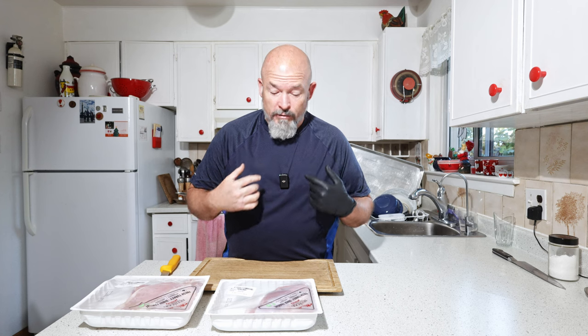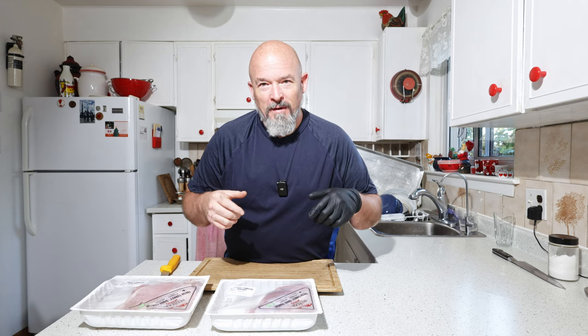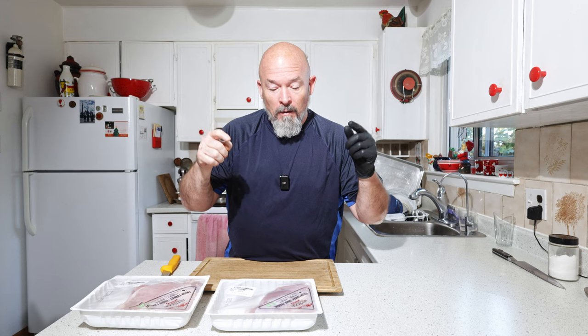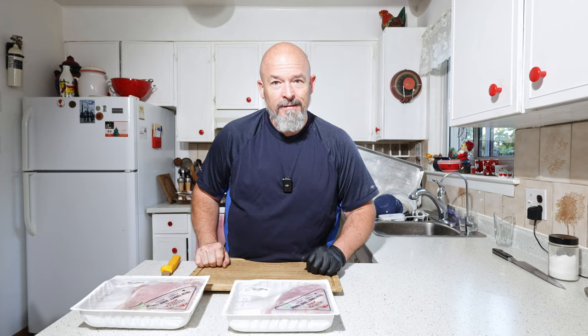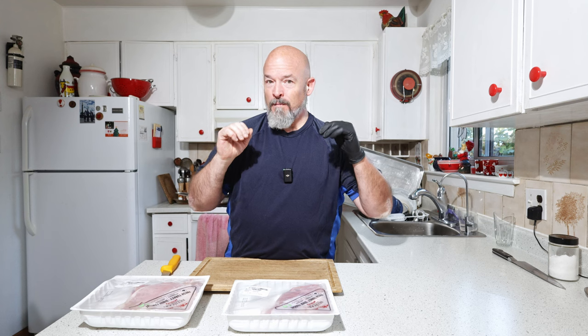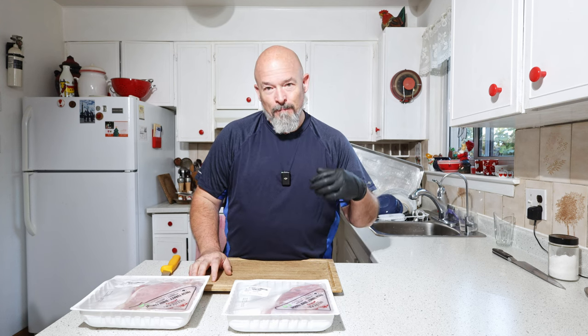Welcome back to the channel everybody, I'm Andre. When this video comes out it's going to be a little late for Canadian Thanksgiving but early for American Thanksgiving — my time just got away from me. What we're going to do is take these beautiful turkey breasts, brine them, stuff them, and smoke them. I can't wait.